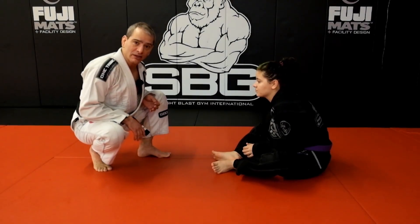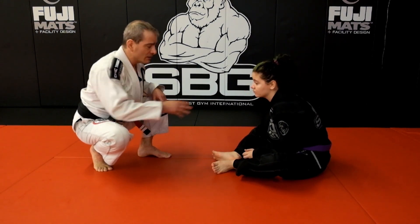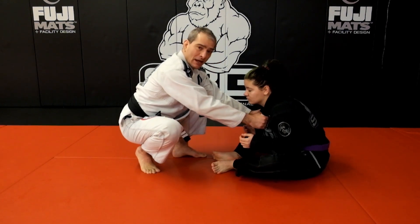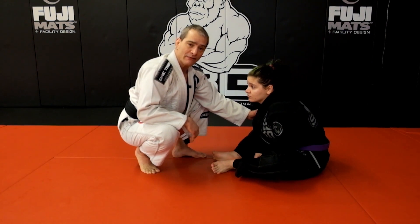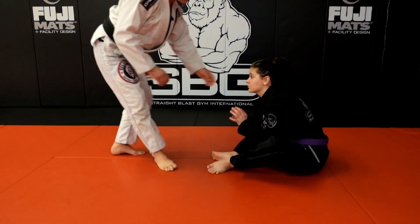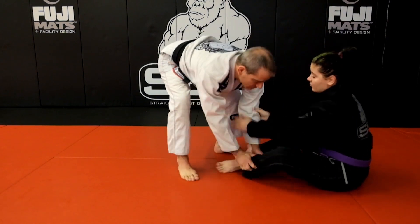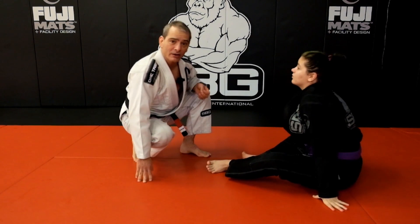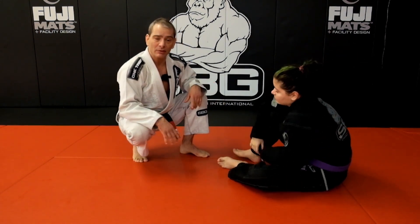One of the common mistakes is getting too handsy and getting involved in hand fighting. If I approach a seated upright guard with my hands and start working on getting a hand connection before I move on to body-body connection, not good things happen. You just end up hand fighting, creating space, backing up — and eventually you lose the fight and she gets a foot up on my hip and plays a great open guard.